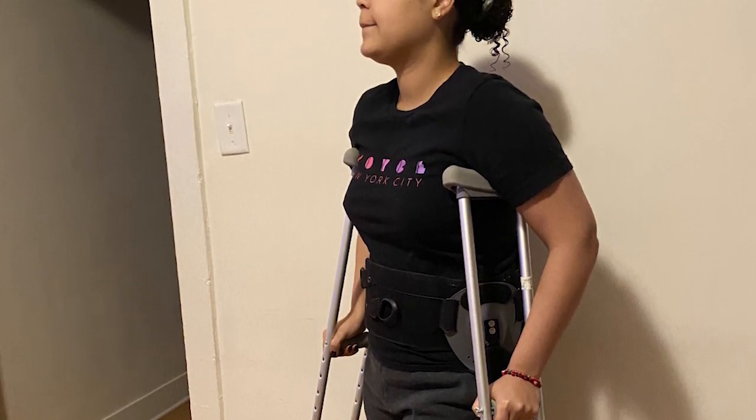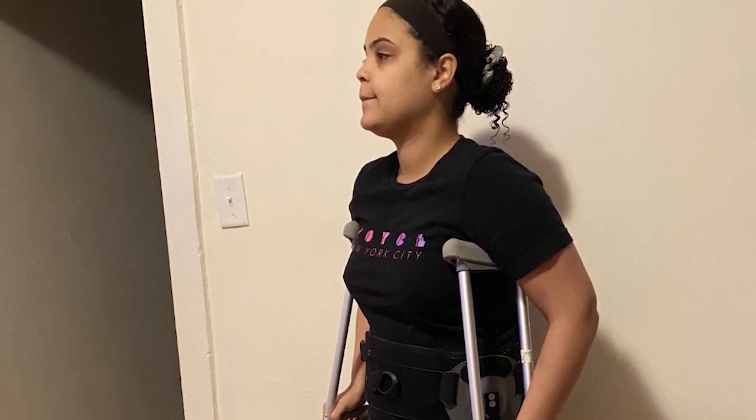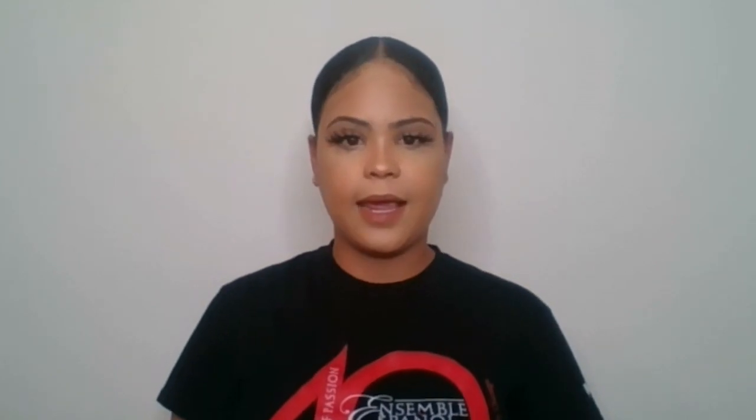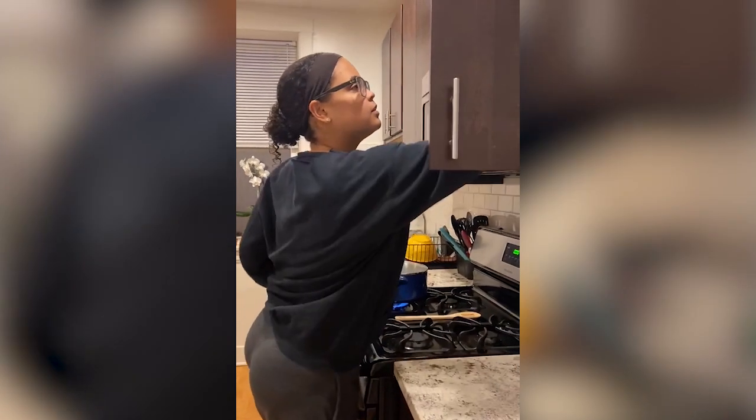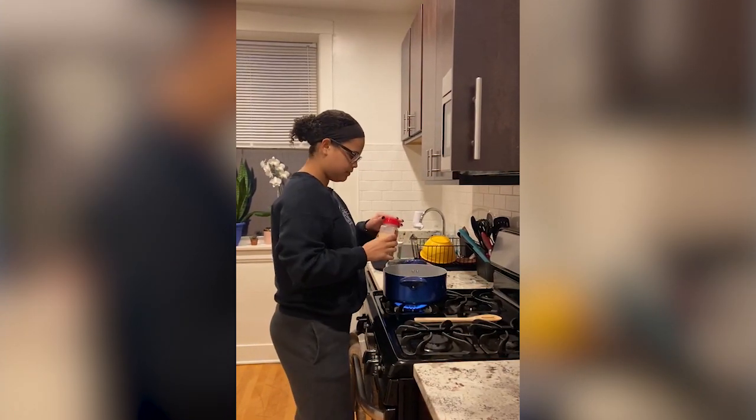Abby hopes her story will inspire others to seek help quickly if they experience hip pain. Right now I'm feeling pretty good. I can now do basic things — walking up and down my stairs without pain, sitting down on the ground and getting back up without pain as well. It's not the end and you can absolutely move forward. As soon as you feel something wrong, just go see someone about it.